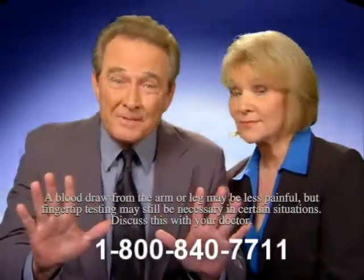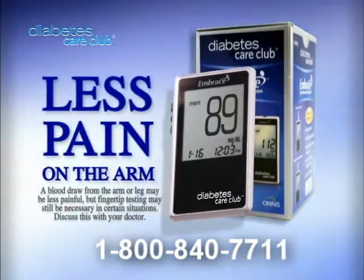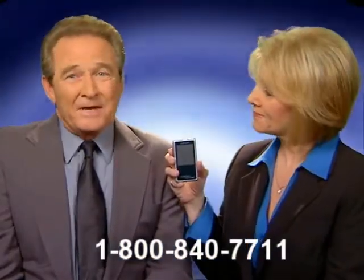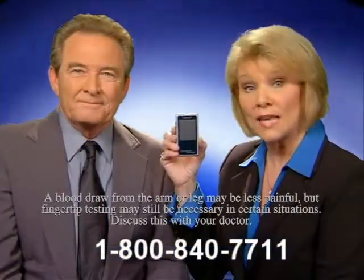You don't need to stab your fingertips anymore. The Embrace Meter from Diabetes Care Club is easier to use and nearly painless. And the best news is that Diabetes Care Club would love to send you one of these meters. This method hurts less.